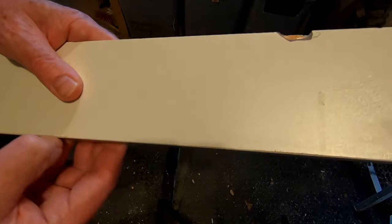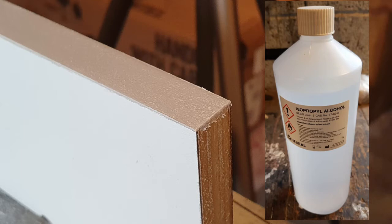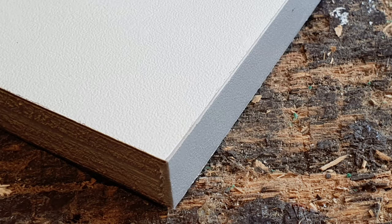Because the edges have been ironed at an angle, you'll find some of the glue is squeezed out — it's just a case of scraping it off or using isopropyl alcohol to clean it. It's all good.